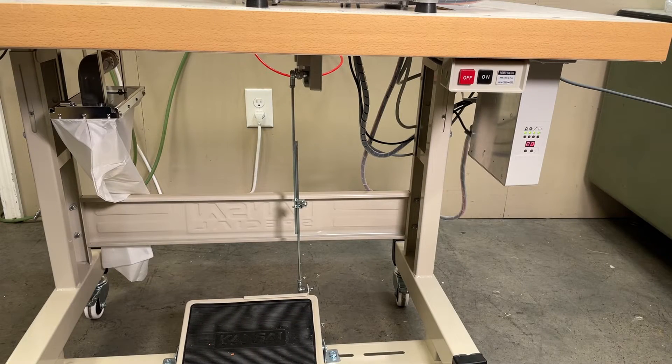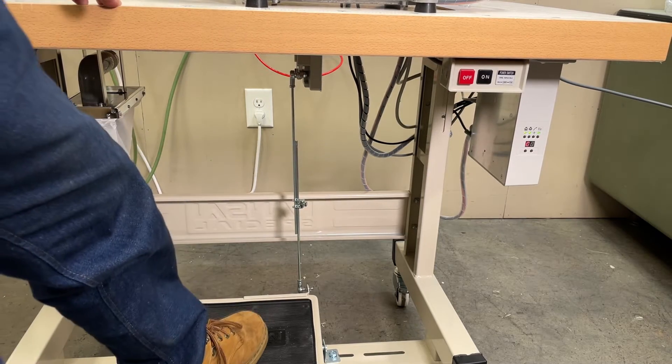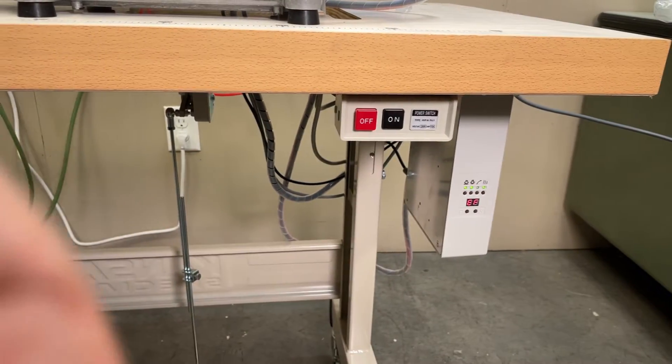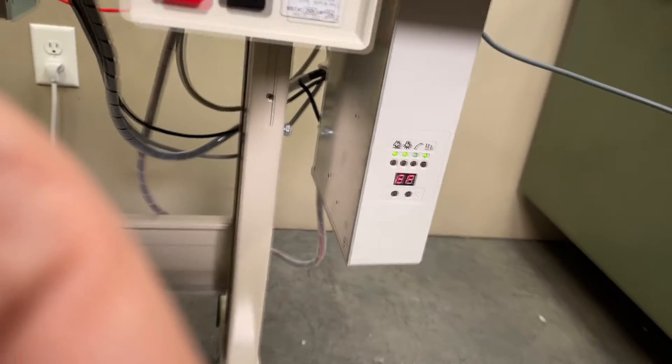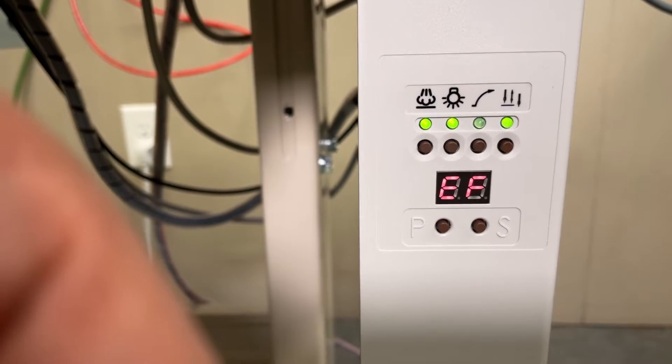Please remember that when using the ABH1A device, the machine will not run if the sensor does not recognize fabric. Without fabric at the sensor, the motor will show error code EF and will not run.